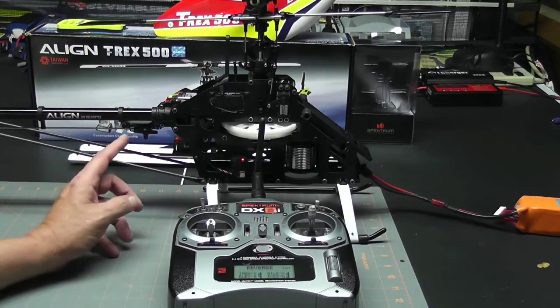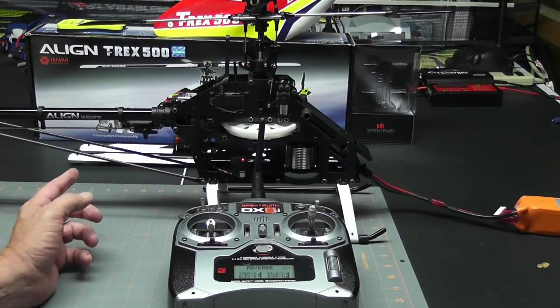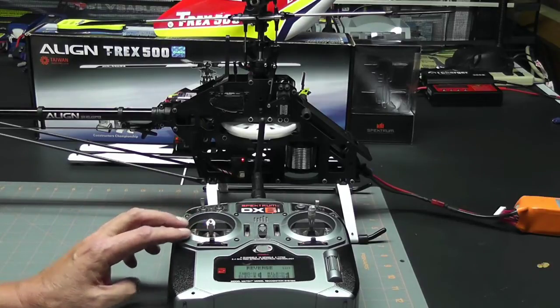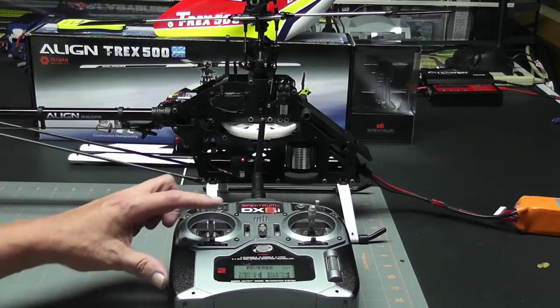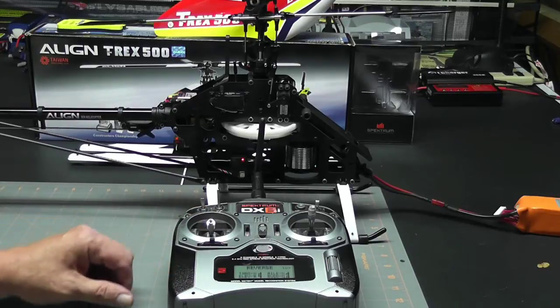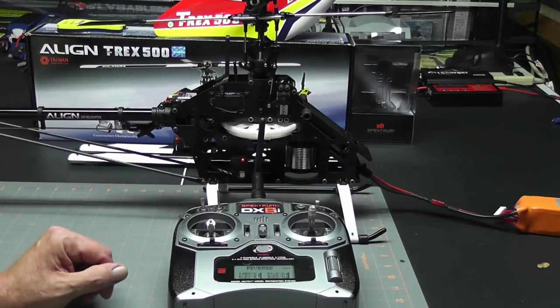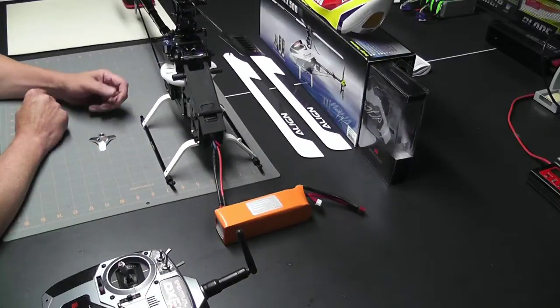Let's take a quick look at the rudder servo. When I move the stick to the right, what we want to see is the servo rotate clockwise or move to the front of the helicopter — and it does. When I move the stick to the left, we want to see the servo rotate counterclockwise or toward the aft of the helicopter — and it does. That tells me we have all of our servo reversing correct.